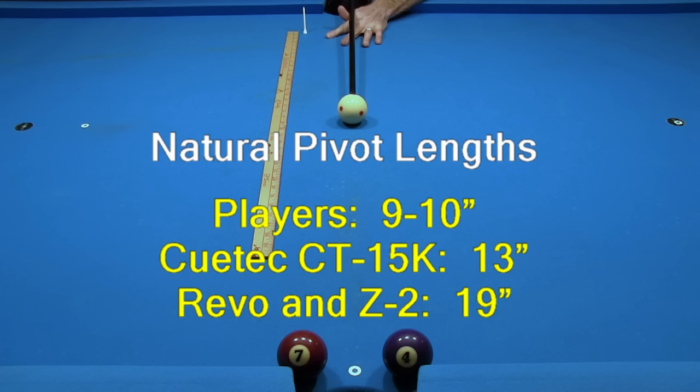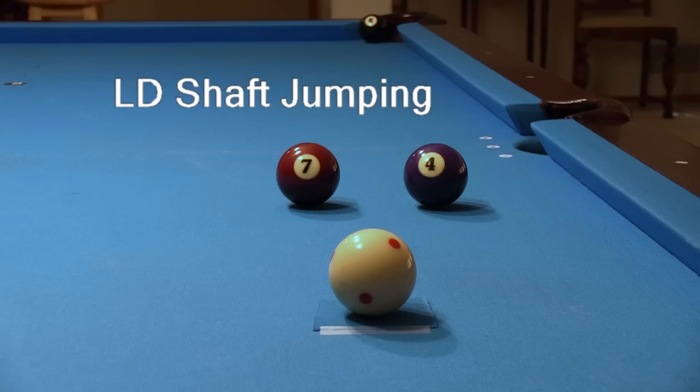I played with the Z2 for many years, so I was glad when I found out that the Revo, which I play with now, had the same cue ball deflection. Because of this, I didn't need to make any changes in the way I compensate aim when using sidespin. One downside of LD shafts is that they don't always jump as well as other cues. This is not an issue if you are using a dedicated jump cue, but if you want to use your playing cue for baby jumps — where you only need to clear over part of a ball and maintain the full control you have with your playing cue — this could be a concern.